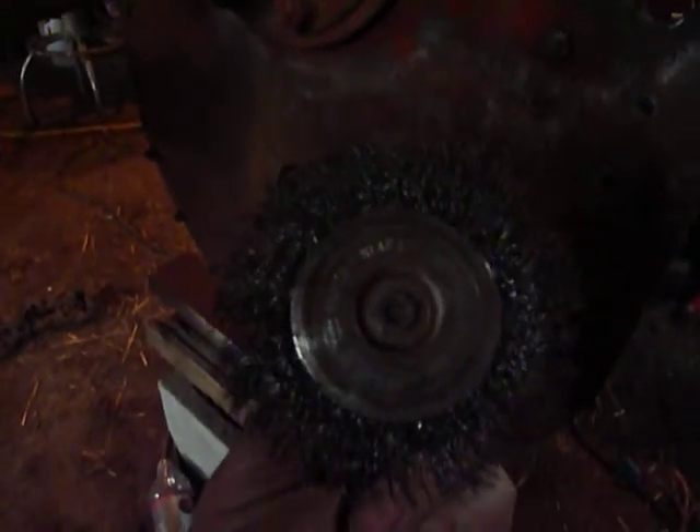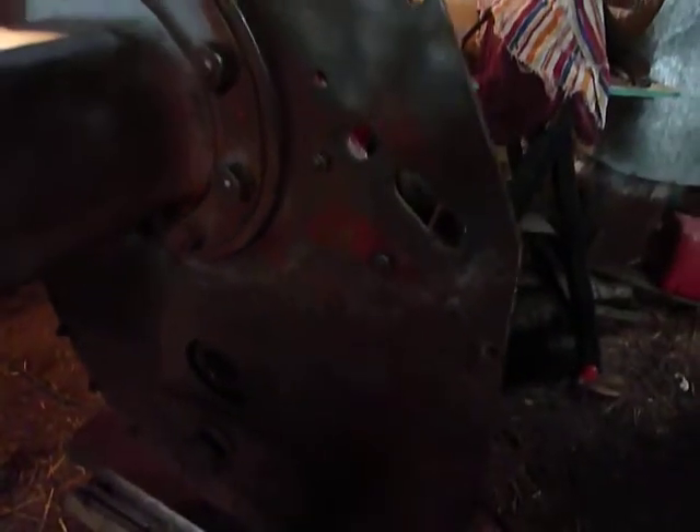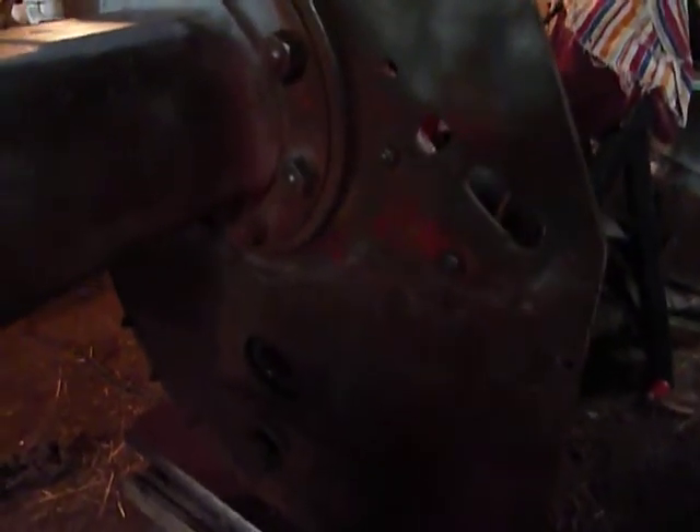Once I'm done with that, I go ahead and replace it with this four-inch wire wheel - that's a pretty common one. I use that to get down in places like in here, or around nuts, or into this groove down here. It just gets into crevices a little better. I'll run over the whole thing and it'll get rid of whatever's left.